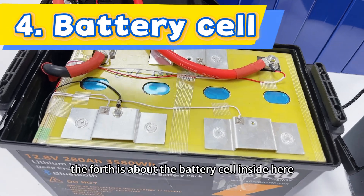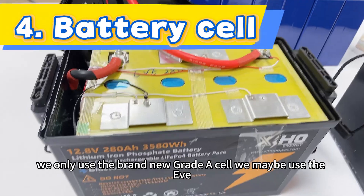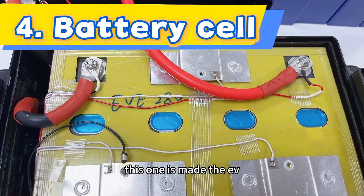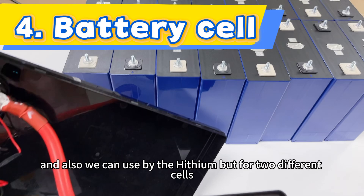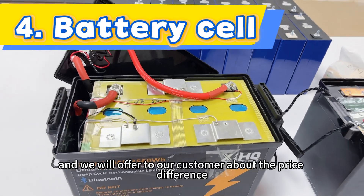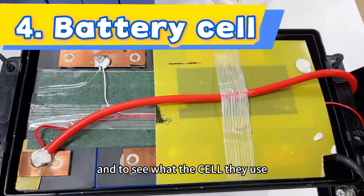The fourth point is about the battery cell inside. From StarMax, from Xinhong, we only use brand new grade A cells. We may use EVE or Hithium cells. Both are different brands at different price points, and we will inform our customers about the price difference. Now let's look at the cheap one to see what cells they use.